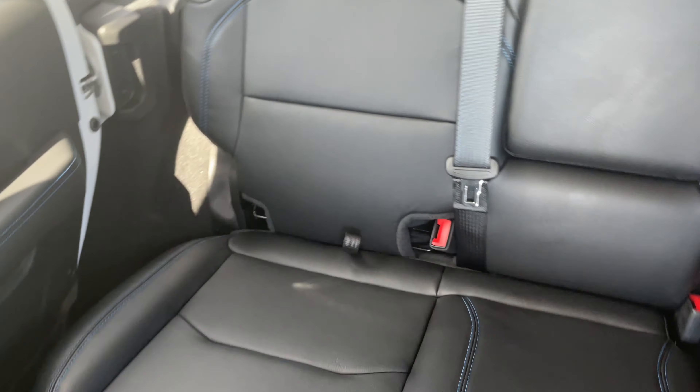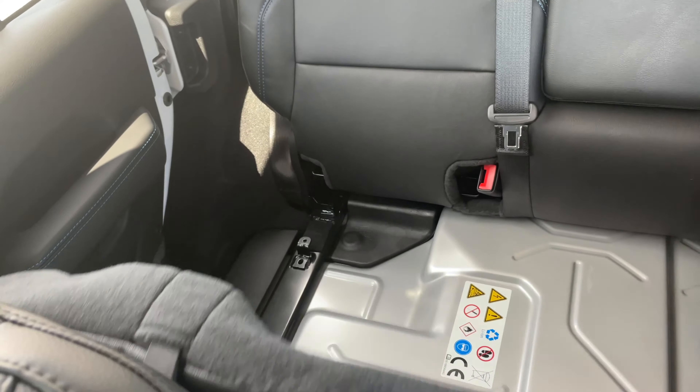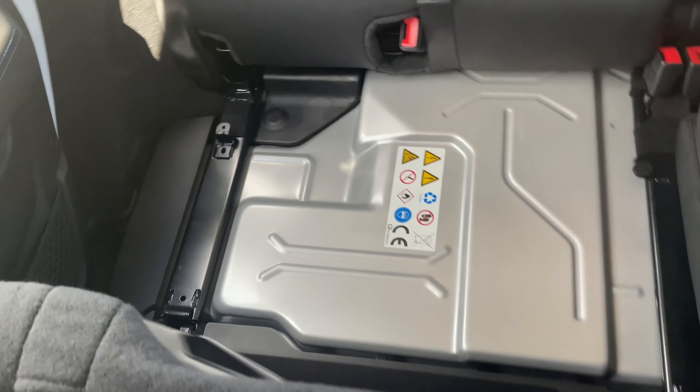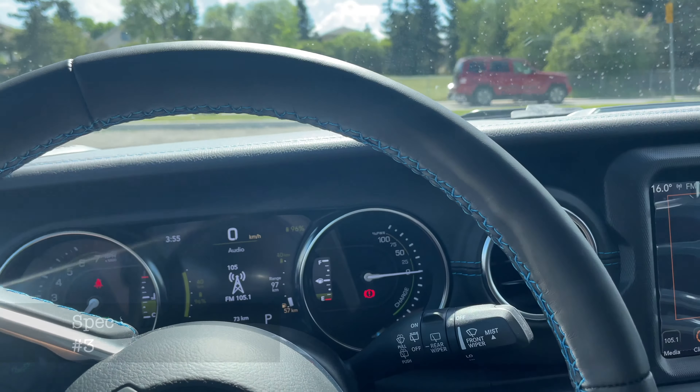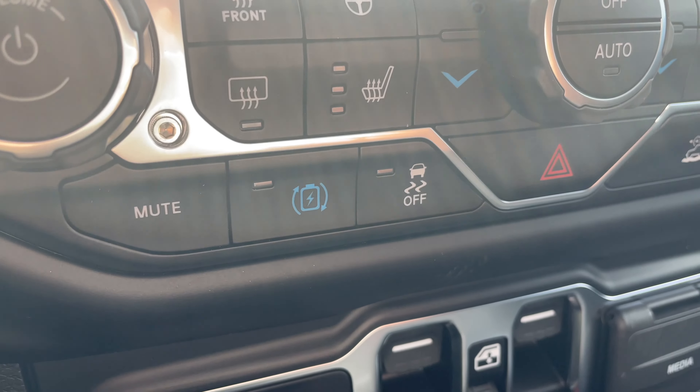In the back we have the 16 kilowatt-hour battery pack under the back seats. With this 4xe we also get the max regeneration feature right here.